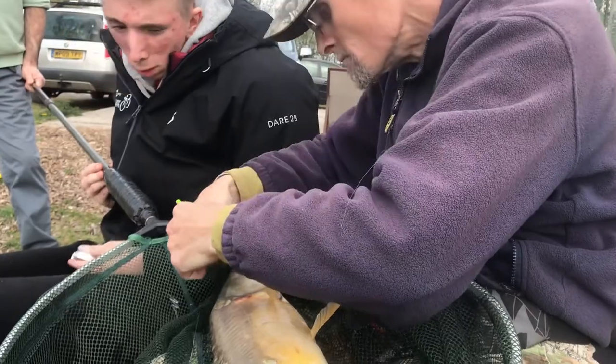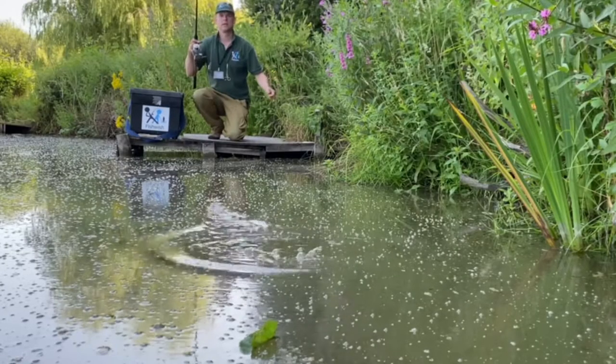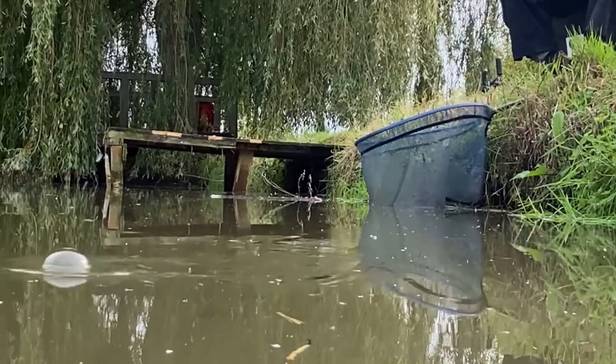It is important to know what to do if a fish swallows the hook, but we also need to set up correctly, see the link, and strike promptly so it doesn't happen too often.